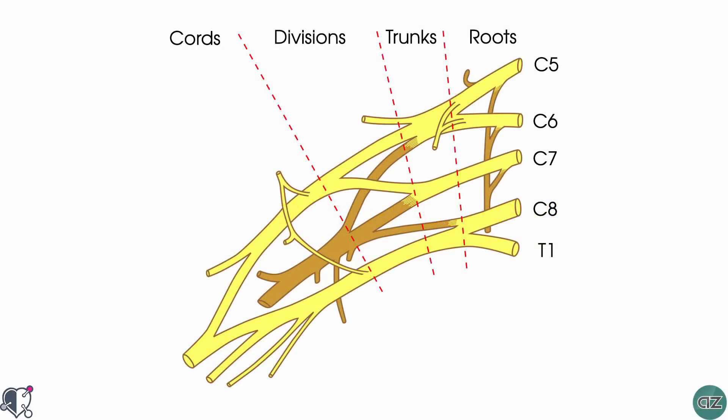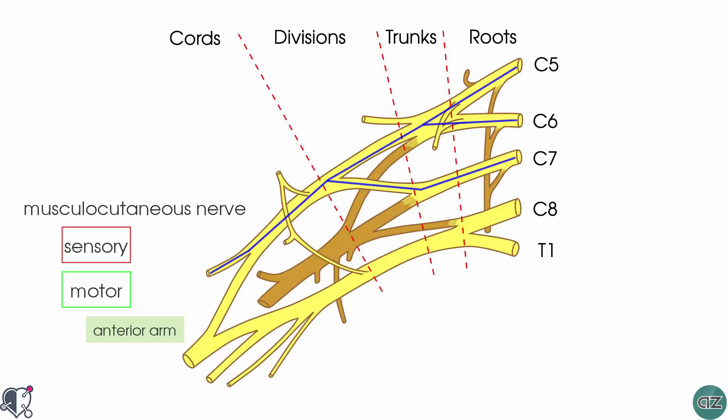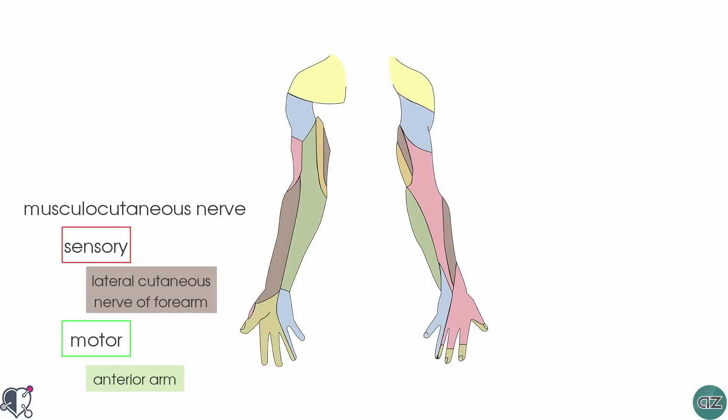The musculocutaneous nerve is a major peripheral nerve of the upper limb. It arises from nerve roots C5 to C7 and has both sensory and motor function. In terms of its motor function, it innervates the muscles in the anterior compartment of the arm including the coracobrachialis, the biceps brachii and the brachialis. In terms of sensory function, the musculocutaneous nerve gives rise to the lateral cutaneous nerve of the forearm, which innervates the skin on the lateral surface of the forearm.